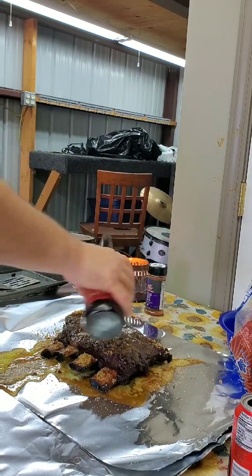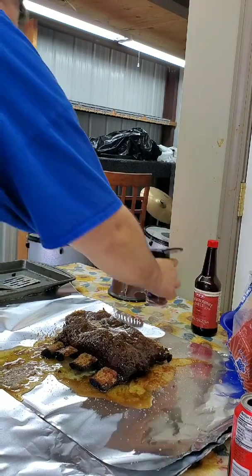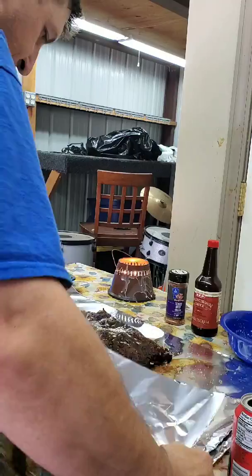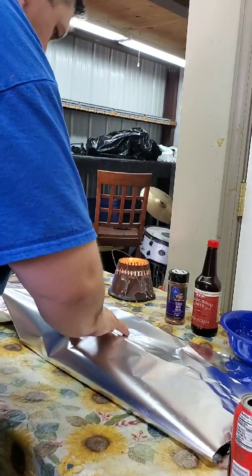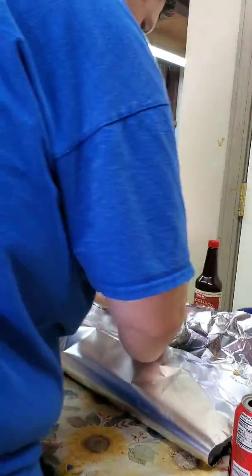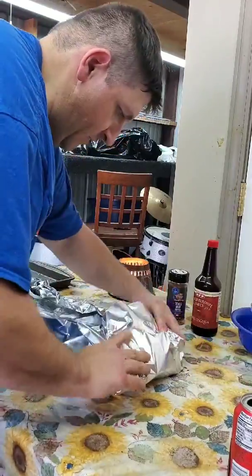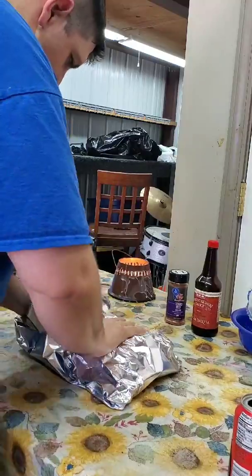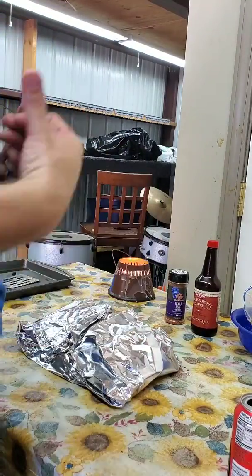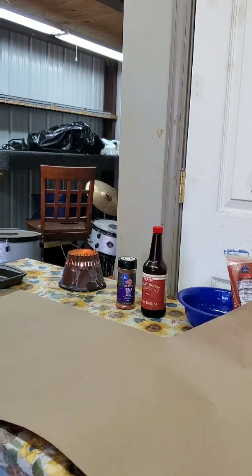Harry Xu didn't do the Worcestershire, but I'm going to do it, and then I'll put a little bit more of our seasoning on top. Now I'm going to wrap up these ribs and put them to bed. When you wrap them, you want to make sure your juices stay in and you don't puncture your aluminum foil with the exposed bone. This is a heavy-duty aluminum foil from HEB — it's a tough barbecue addition. Make sure it's nice and tight, then put them back on the pit. I'll get my other ribs and check the crust to see if it's time to wrap them in butcher paper.